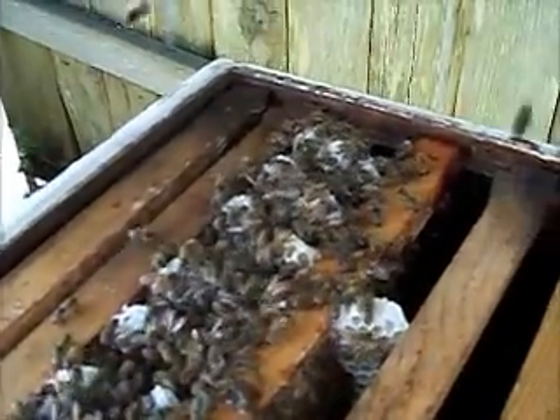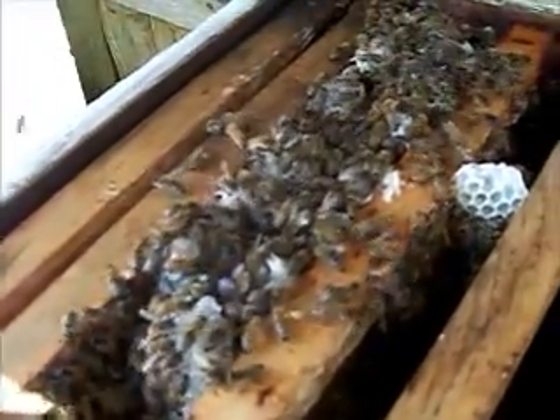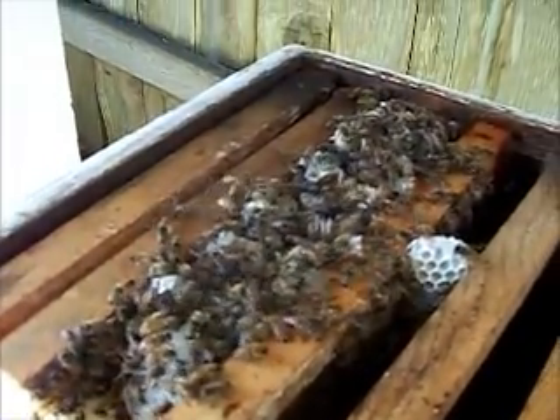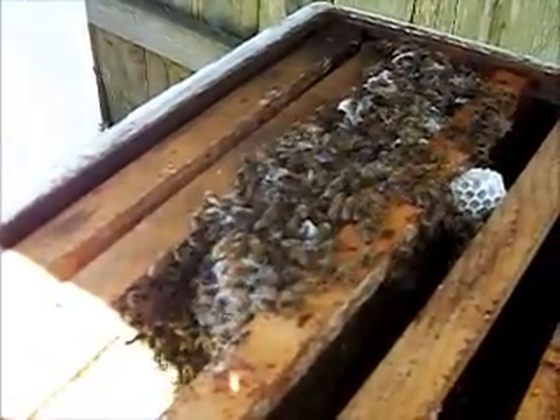This is a poor hive. We had a non-viable queen in here and I'm just changing out frames and boxes and combining two hives of bees together into one. Hopefully the queens will battle it out and the viable queen will be the victor. That's the only way you get more bees and the only way you get honey.